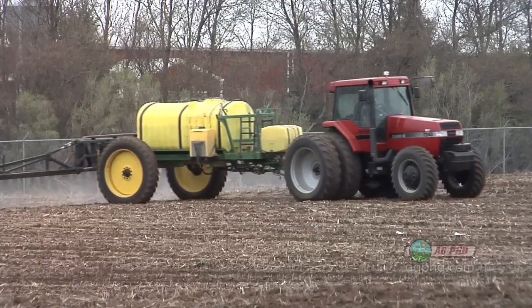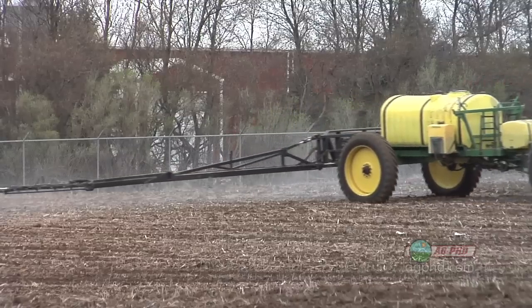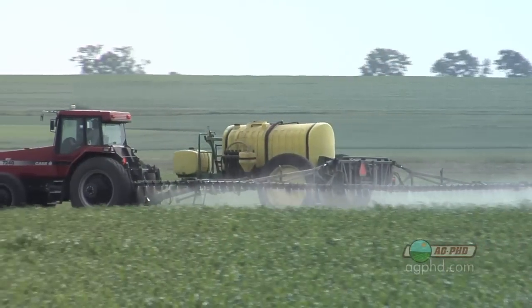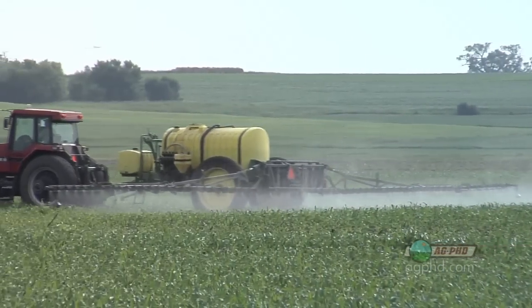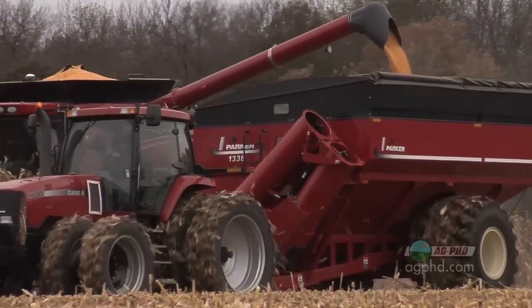Universities have shown for decades that when you put a pre-emerge product out, you're going to get more yield than when you try to do it in a total post operation. Here's how I look at it: it's going to cost you five to eight dollars to put a pre-emerge herbicide out. What you gain is that early season weed control, so now you can delay spraying that Roundup or Liberty, you should have a cleaner field at the end of the season, and it normally translates to pretty good yield and a solid return on investment.